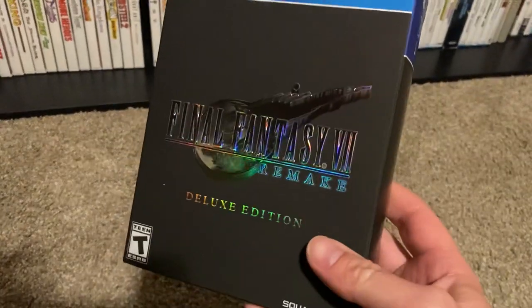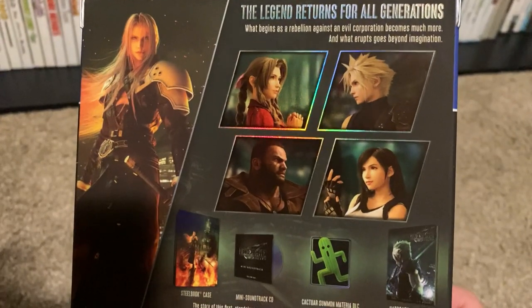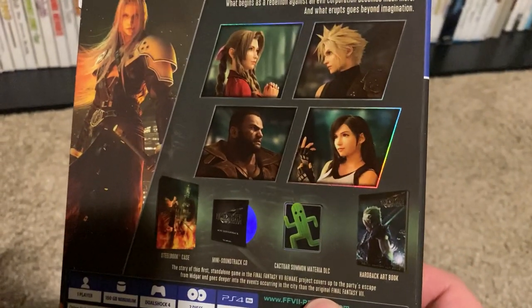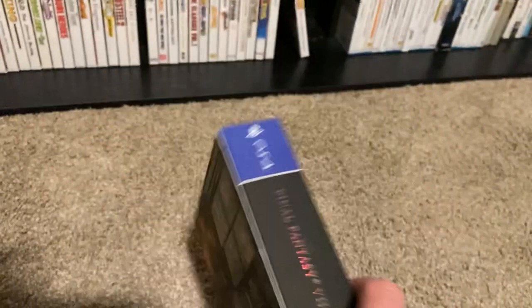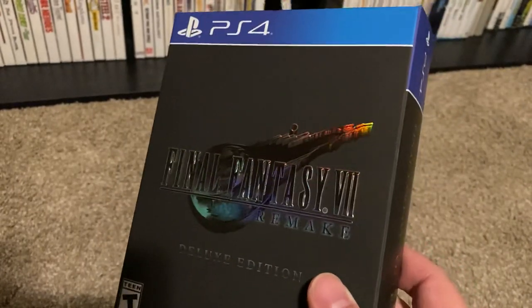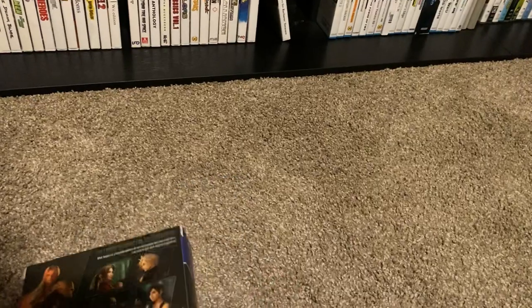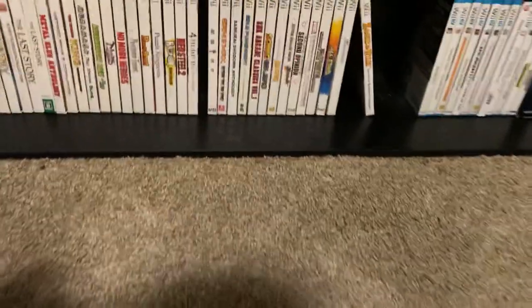The last PS4 game is Final Fantasy 7 Remake, the Deluxe Edition. I've already played and beaten this game and given it a positive review personally. I had some issues with the ending, but as I sit on it and think more about it, I've accepted it for what it is and I'm excited to see where it goes. I'd recommend it — it's definitely a lot of fun, probably one of the better action RPGs I've played. The deluxe edition comes with the game, a steelbook, a little mini soundtrack with all the main good tracks, and a small art book.